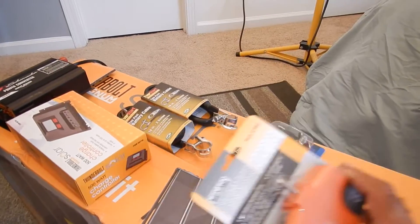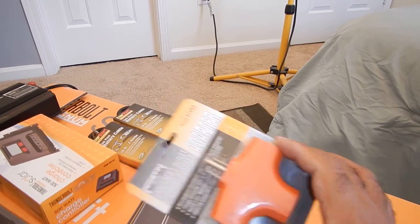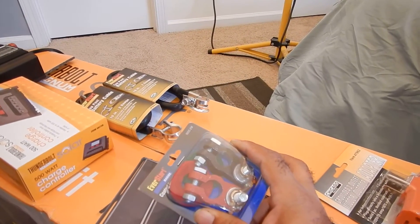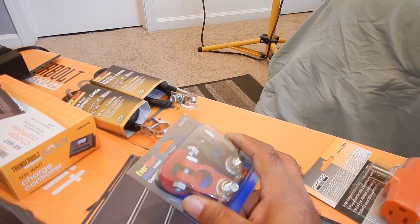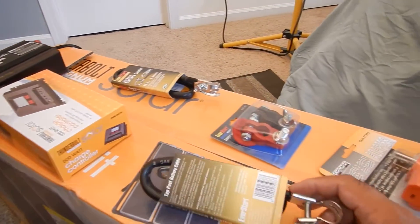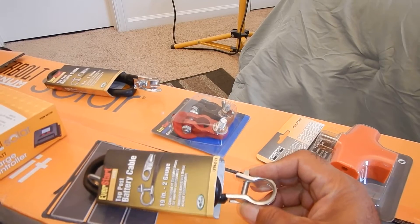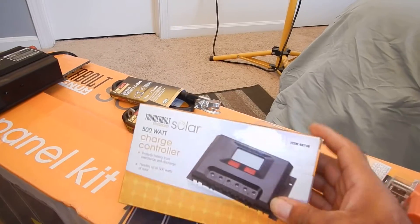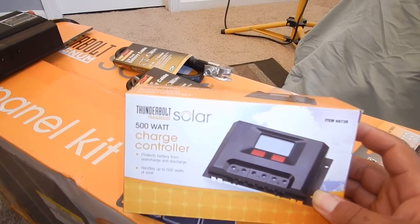Let me show you what we have here. We have a power adapter, a little adapter, and gauges for the battery. I got two deep cycle marine batteries, and we also have the cables for the battery — battery cables. And this right here is very important: the charge controller.